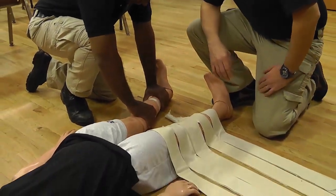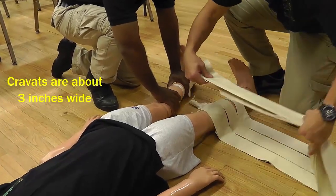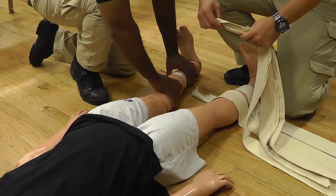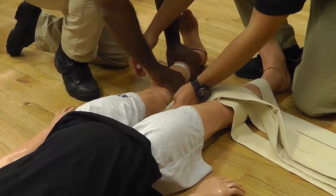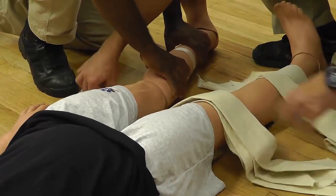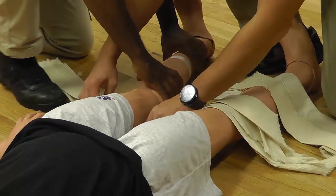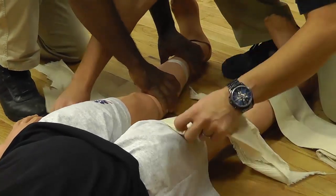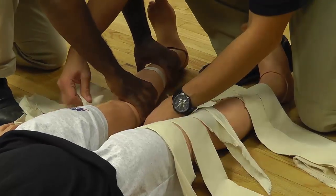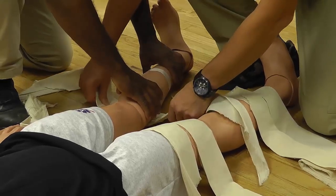I'm going to start off by taking three cravats and using the void you can find beneath the knee, I'm going to carefully slide the cravats under the patient's leg. I'm going to take two cravats and position them above the knee, and then I'm going to take one cravat and position it below the knee but above the fracture site.